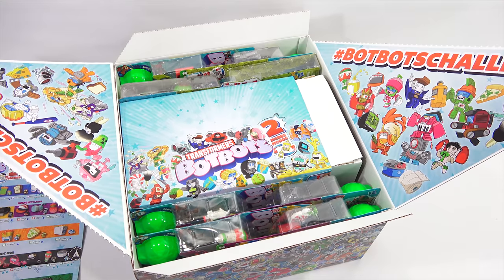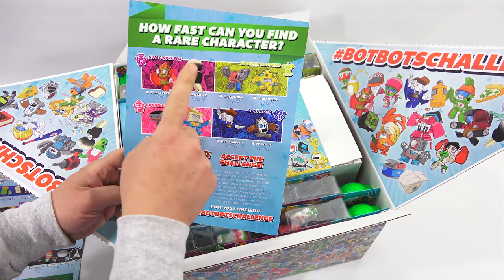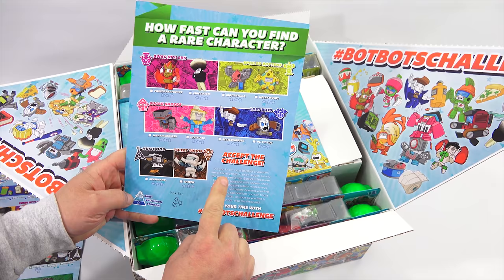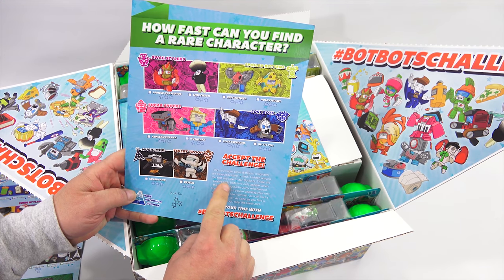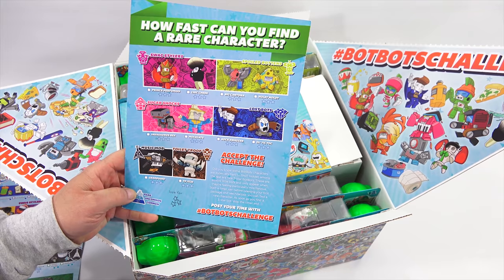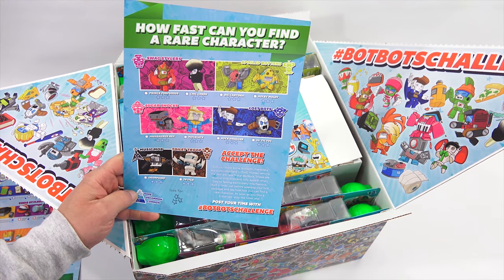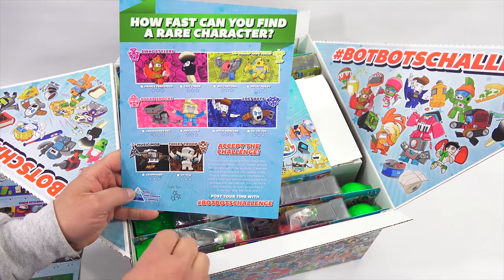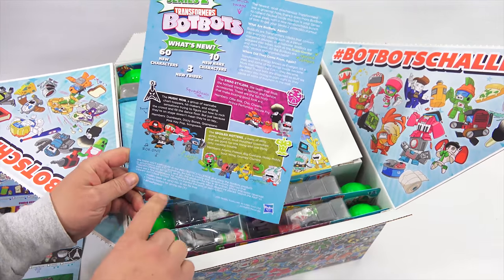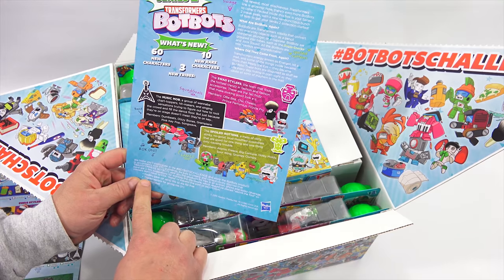Alright, so I am back here. The information is on the other side — I can show you this. It's kind of telling you here there are super rare characters, these three-star rares. It says, 'Accept the challenge — did you know some BotBots characters are especially hard to find? Hidden among the rest are three-star BotBots. These are elusive little bots and only appear when they're feeling particularly mischievous. Start a timer just before opening your first package and see how fast you can find a rare character. As soon as you find a three-star bot, stop the timer and post your time with hashtag BotBotsChallenge.' This side is just telling me for FTC — Hasbro sent this to me for free, hashtag free product.